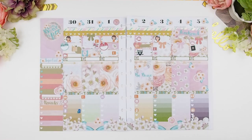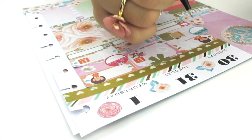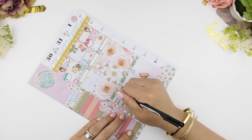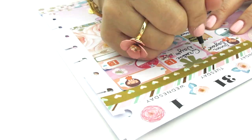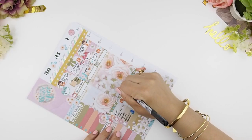I'm pretty happy about all the decorations, so next I'm going to start writing into my weekly spread to fill it in. I've decided to use black ink because florals do tend to get a bit busy, and black ink is really simple — it will stand out a bit more in the spread itself.